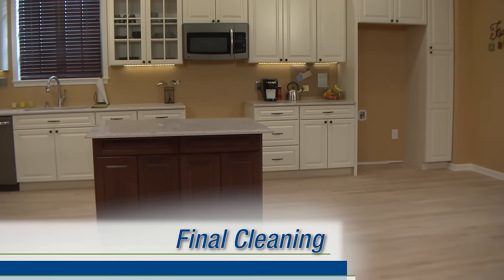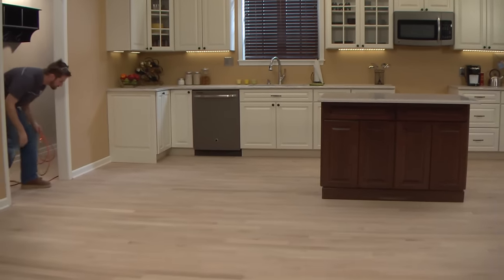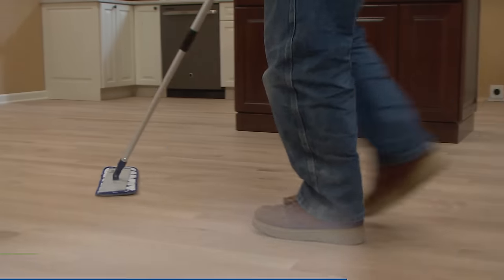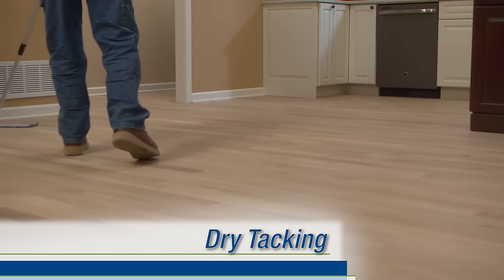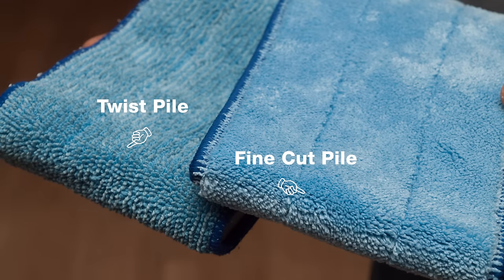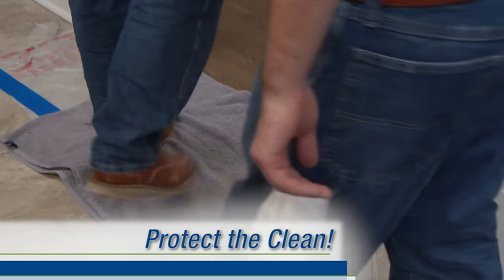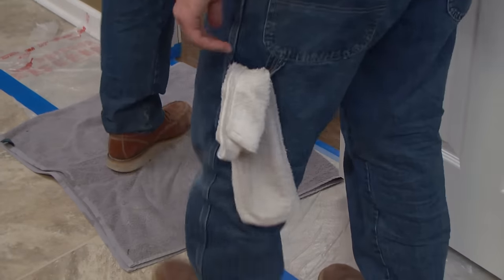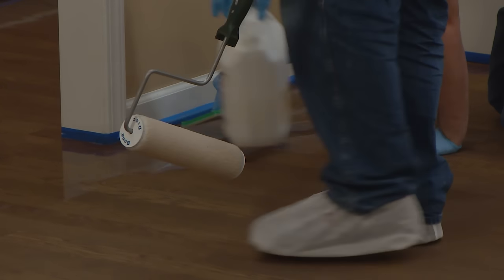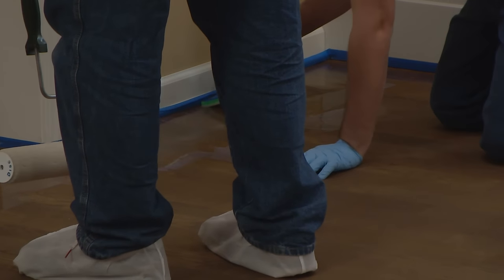At this point, some contractors choose to vacuum the entire floor once more, but we've found that using the Tampico brush eliminates the need for this step. Finally, tack the floor with a Bona mop and a tacking pad mop cover. Due to its electrostatic properties, the fine cut pile on the tacking pad does a much better job of dry tacking than the twist pile on the Bona cleaning pad. Placing walk-off mats or folded bath towels at all entrances will help to keep any unwanted debris or dust off your clean floor. Additionally, wearing surgical booties can be very helpful from this point on to prevent any contamination from work shoes and boots.